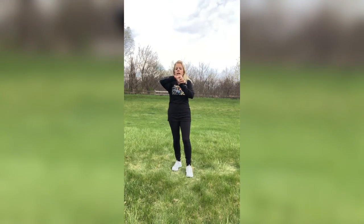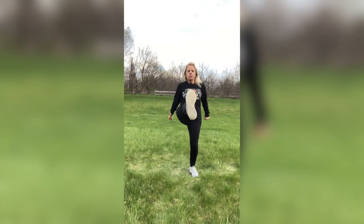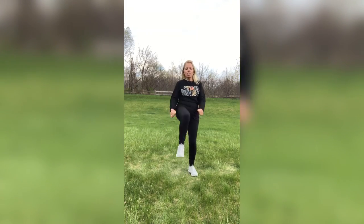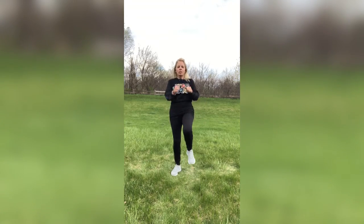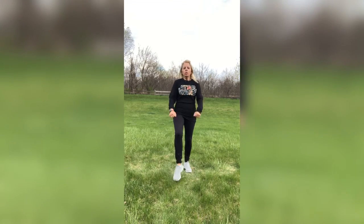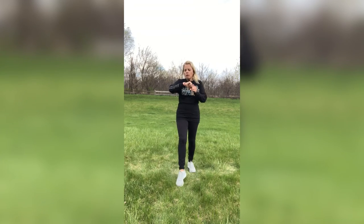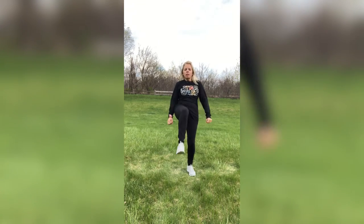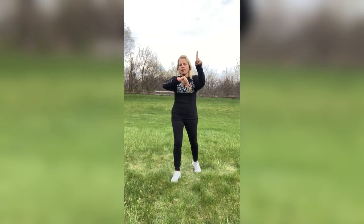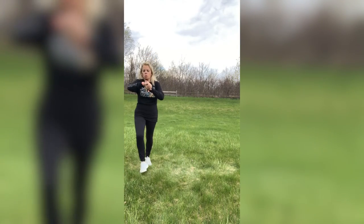Front kicks — here we go, guys. My heart is pumping. You can get that blood flowing — getting healthy together. Kick it, kick it. You can low kick, you can heel dig, you can toe tap, whatever you want to do. One, two, and one. One more time, guys, and we're going to do a water break. Ready? Here we go.